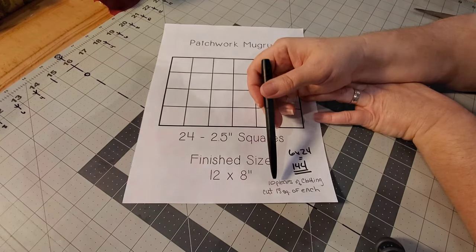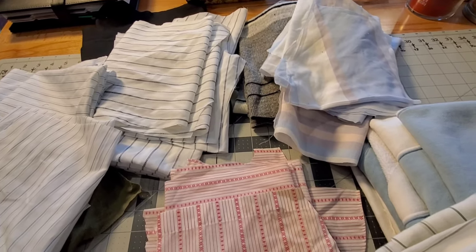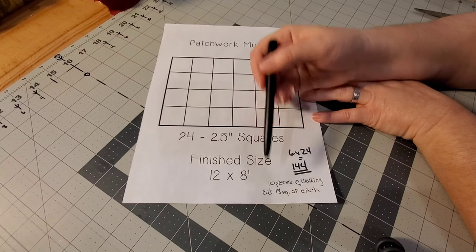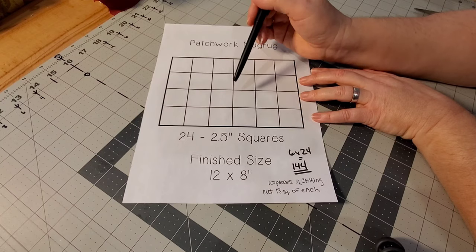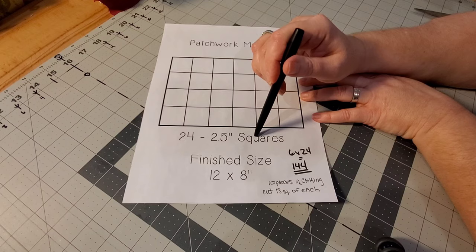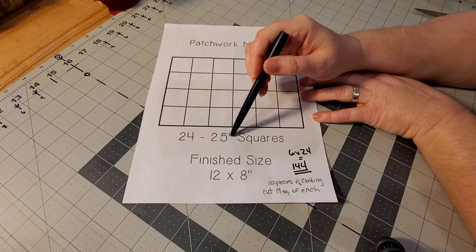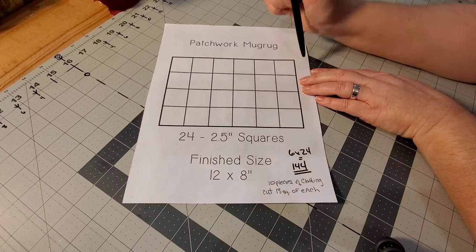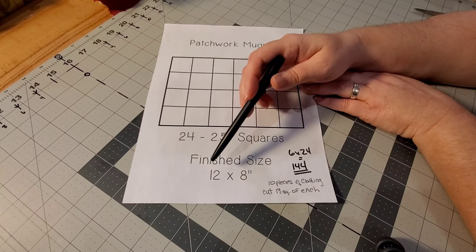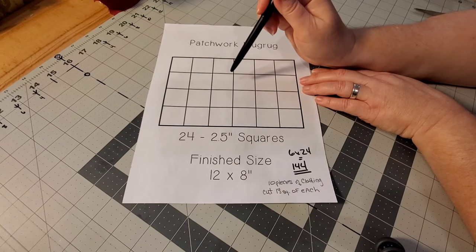For this project I was given 10 pieces of clothing, and I want to use all of them across multiple colors. I figured out that cutting 15 squares from each of the 10 garments gives me enough to incorporate all 10 fabrics in each of the six mug rugs. For the backs, I'll cut panels slightly bigger than the mug rug top — about 14 by 10 inches — leaving about an inch extra all the way around to use as both backing and binding.